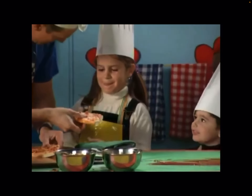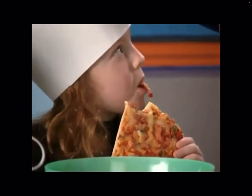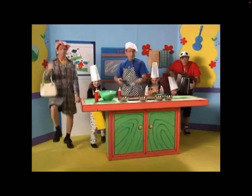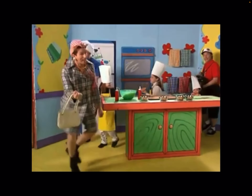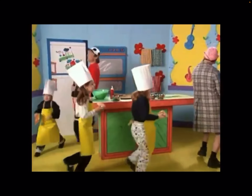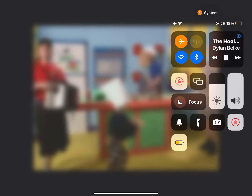Pizza, pizza, I like to eat the pizza, tomato and the cheese. Pizza, pizza, please. Pizza, pizza, he likes to eat the pizza, tomato and the cheese. Pizza, pizza, please. Thank you.